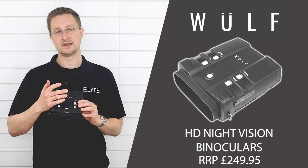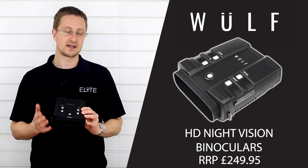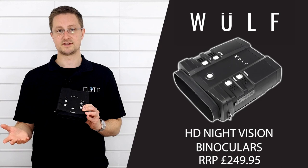The mode button cycles between camera modes so you can capture images or video. It also has a playback mode so you can view your previously recorded pictures or videos on the screen, and you can also access the settings menu through there. The snap button starts the recording — in image mode it takes a picture, and in video recording mode it starts and stops a video recording.